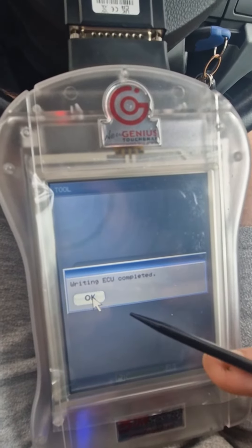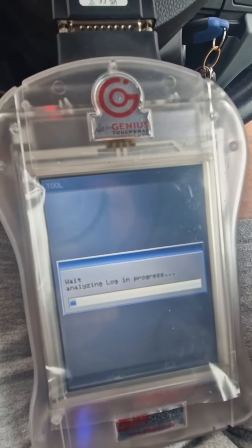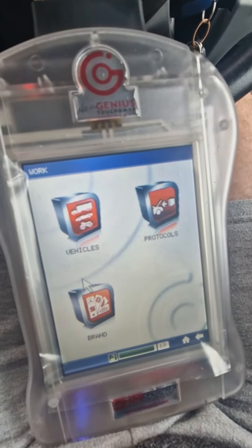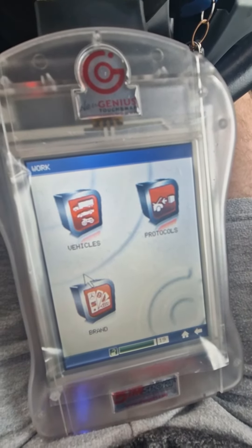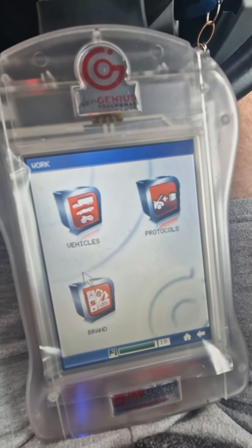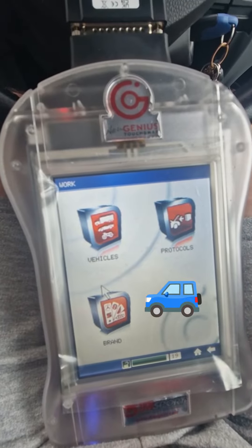That's completed. Now it's time for me to let the ECU rest, disconnect my equipment, and then go for a test drive.